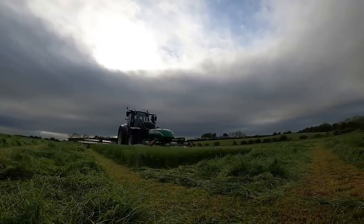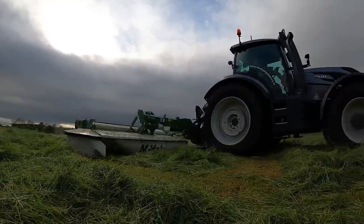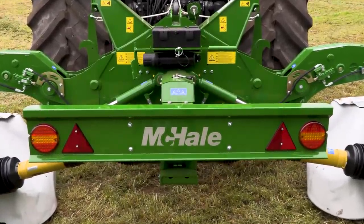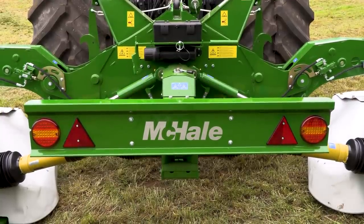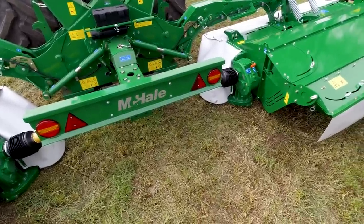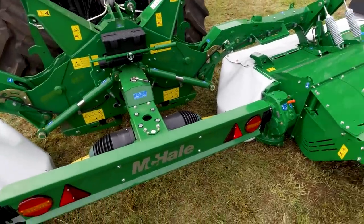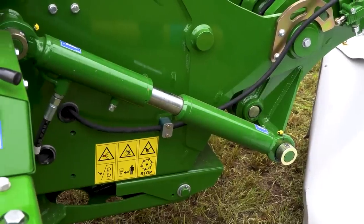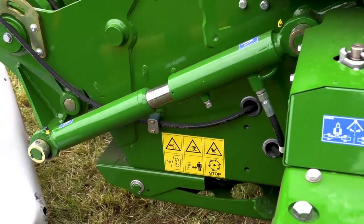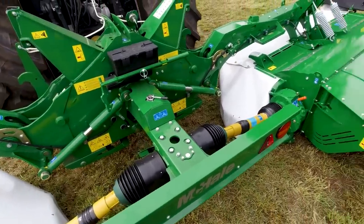It's a big topper all the same, but we've seen dairy customers where they've had front mowers on all year round. A majority of our marketplace at the moment is the contractor market and these guys are doing a lot of work — customers doing maybe 4,500 to 5,000 acres per year with these machines. So they want a very heavy duty, strong machine.